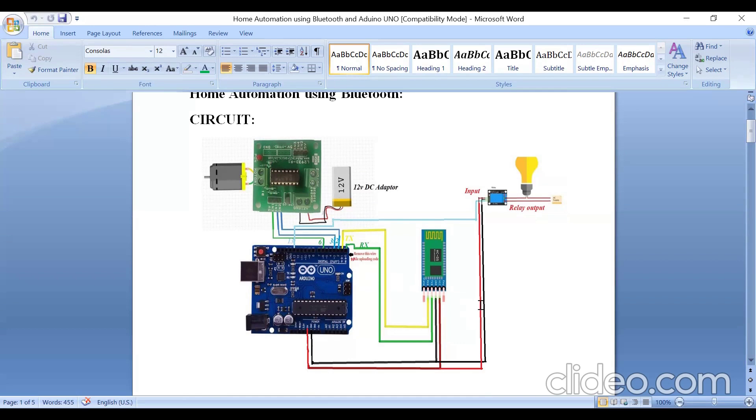First, make the ground connections. Take one breadboard and do all ground connections on the breadboard. For example, the ground of the relay, the ground of the Bluetooth, the ground pin of the Arduino board, and the ground of the L298N driver — all these grounds you connect on the breadboard.